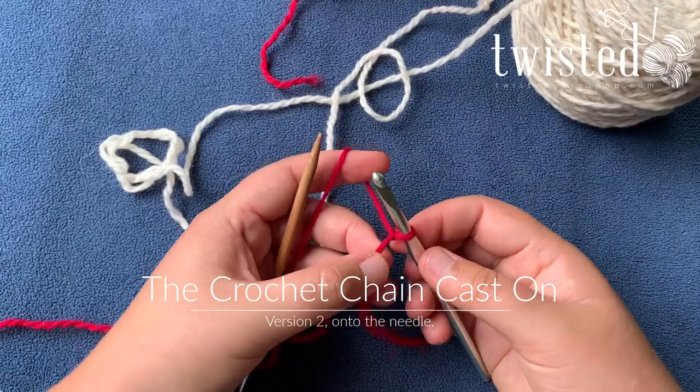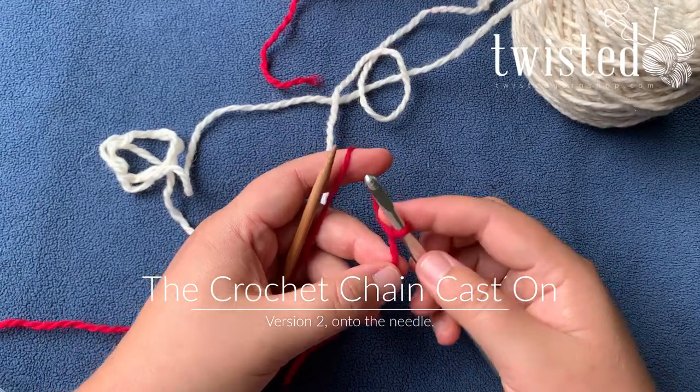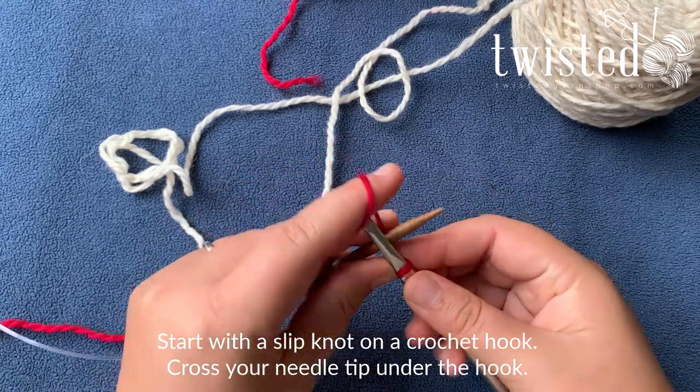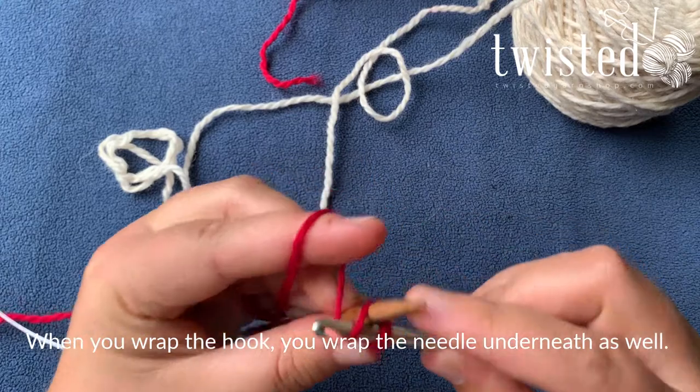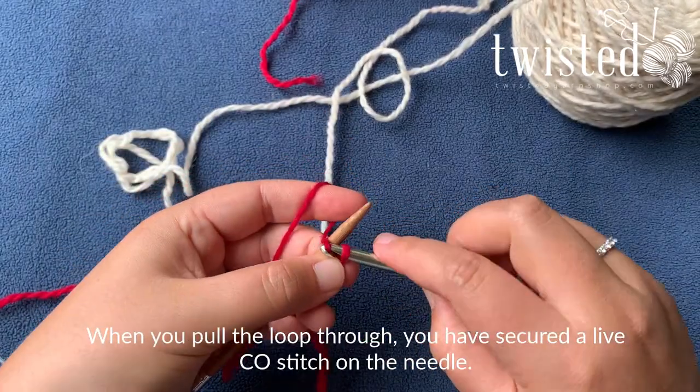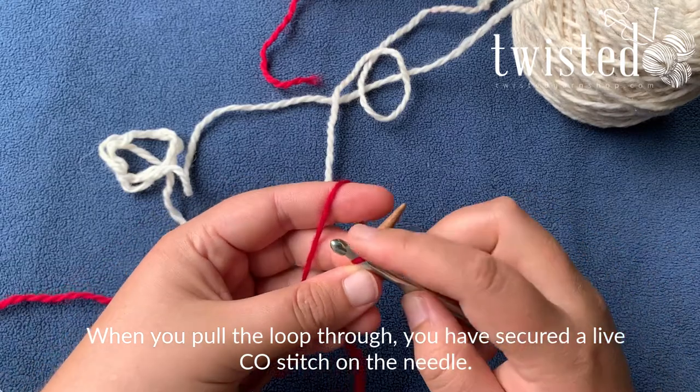The other way you can do this is right under the needle. You're going to start again with your slip knot on your crochet hook, but you're going to cross the needle underneath the crochet hook, and when you wrap around your crochet hook, you've also wrapped around the needle right there, so when you pull that through, you've got one stitch on your needle already.